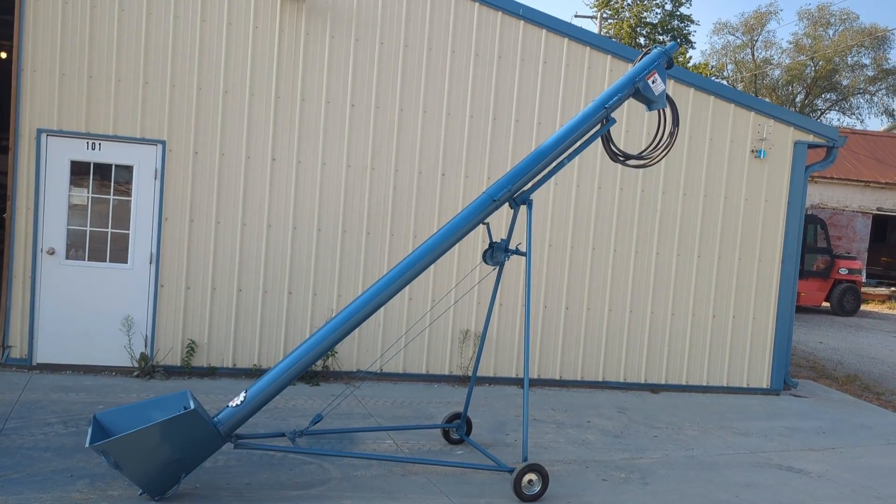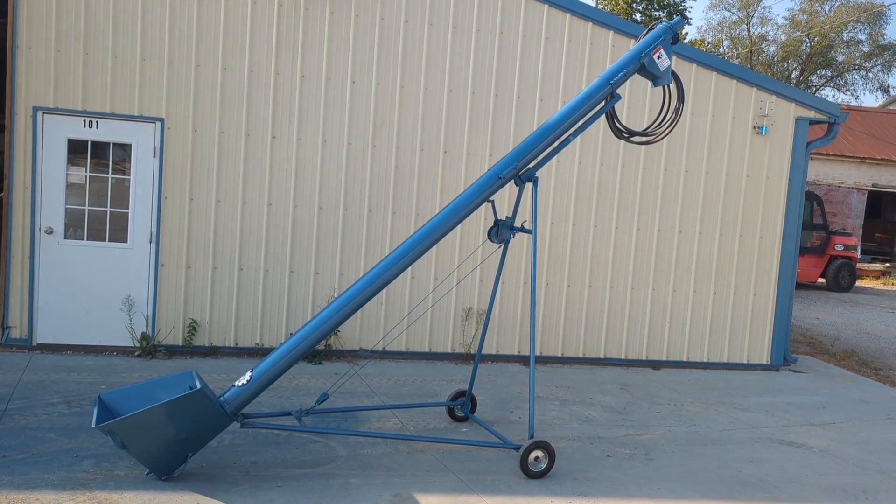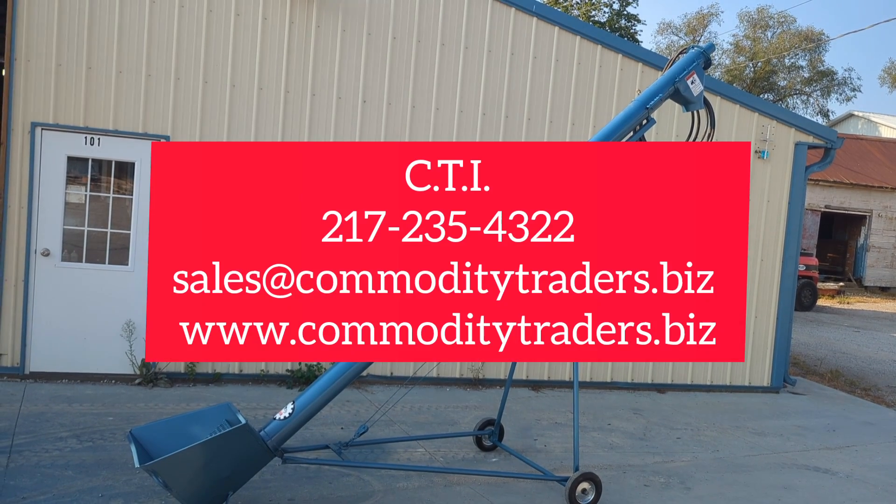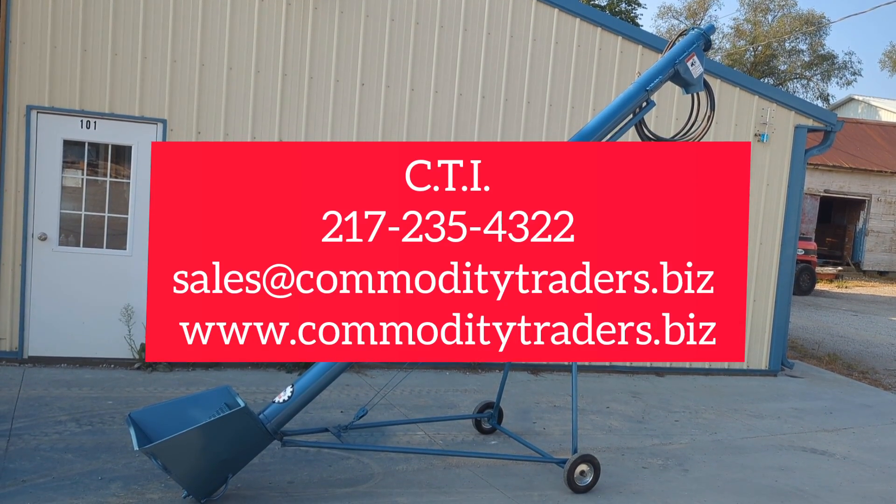This unit can be bought through us here at Commodity Traders International. We sell a wide variety of seed, feed, grain milling, and material handling equipment. Thank you for watching.